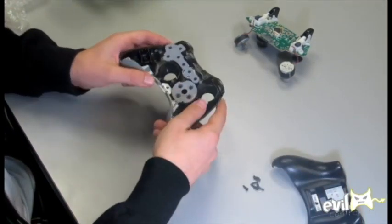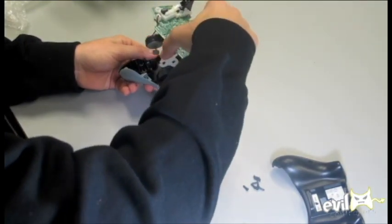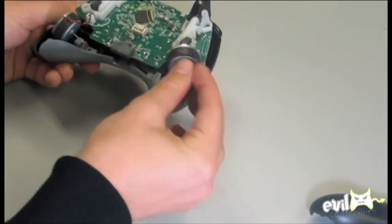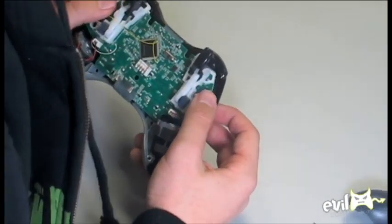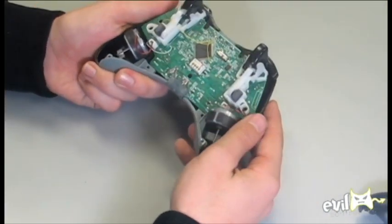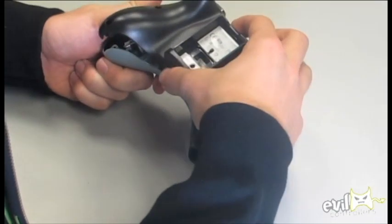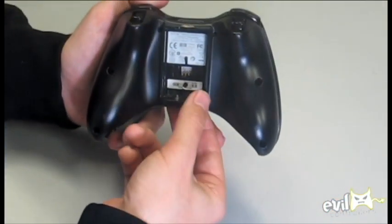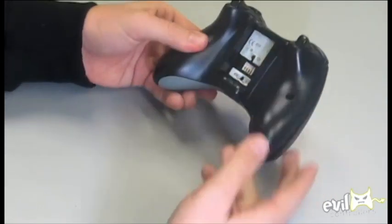Last but not least, put the motherboard back in. And the last thing you do is put the back on — it just slides over just like that. This part's a little bit tricky: you've got to push the springs in so you don't accidentally hurt those. And that's it, it just slides in. Then you just put the screws back in.